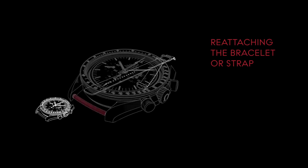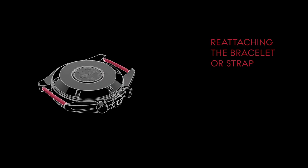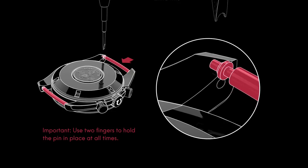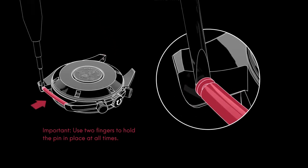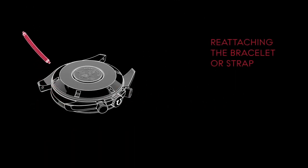To reattach your original bracelet or strap, simply reverse the process by unwinding the NATO strap and removing the pins. Remember to hold the pin with two fingers while using the spring bar tool to push the pin back.